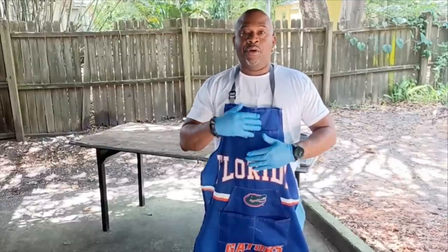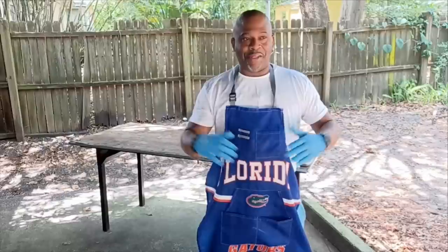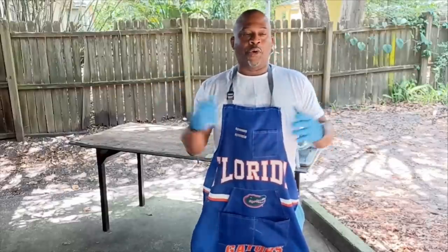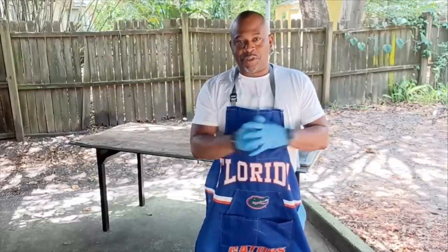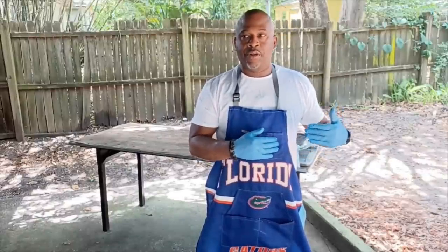I wanted some fish for Mother's Day today. I already sent my mom a Mother's Day gift and she was so excited fam — showed up at her front door. I'm also going to mix her some fish and send her several plates of dinners today.